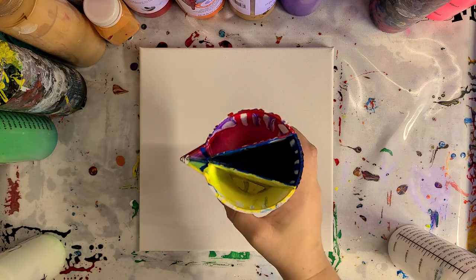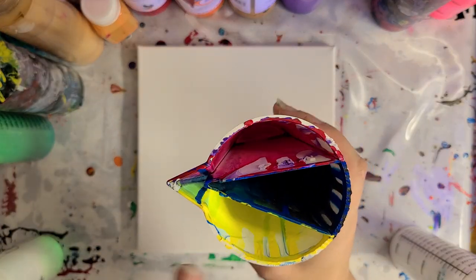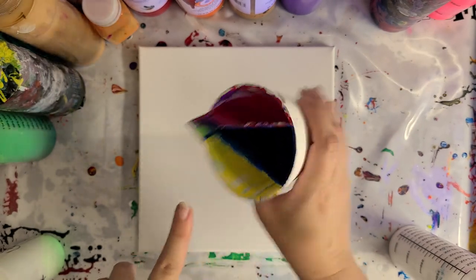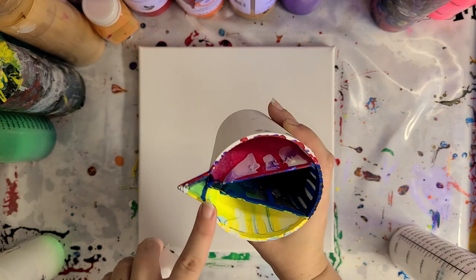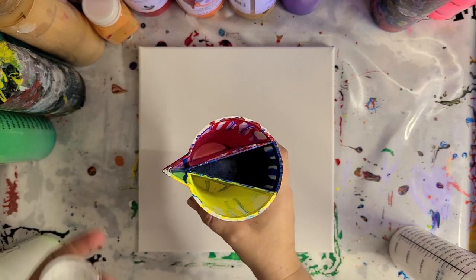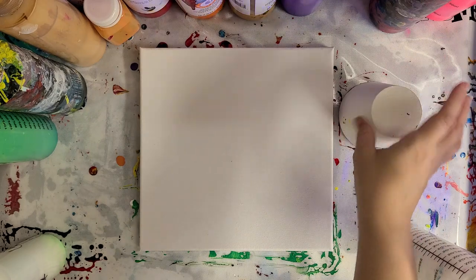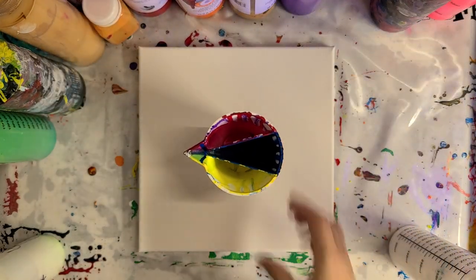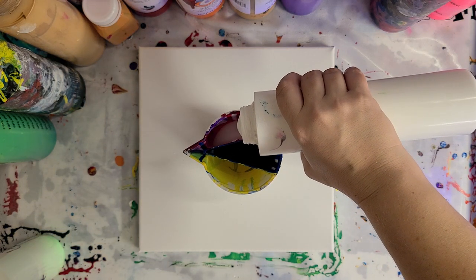You'll probably notice the color left in these cups. There are two ways to handle them: one is when the paint is wet, right after you pour, you can rinse it out. Or like I do — I'm too lazy to rinse and I don't want paint in my pipes — once I'm done painting I just put it upside down, drain as much paint as possible, and let it dry. It's not going to affect anything.